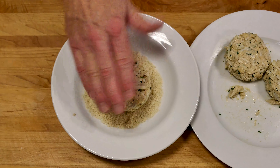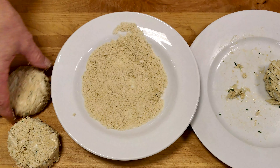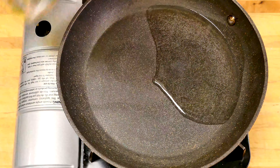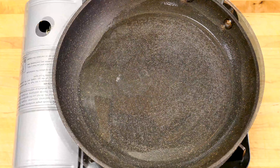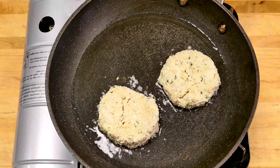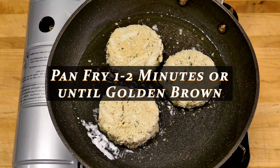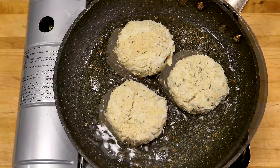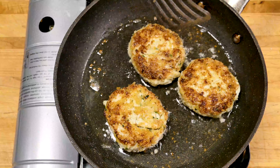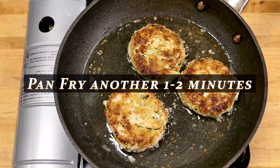Simply pat each cake into the panko crumbs — patty pat pat, done. If we're going to go all in on restaurant style crab cakes, we'll need to learn how to pan fry these cakes. Pan frying will produce a crispy exterior with a pillowy soft interior. Heat your canola oil over medium high heat. Cook until golden brown on each side, about two minutes or so — you're just trying to achieve this beautiful color and crust. Then we're taking the whole pan and all, and going right into the oven to finish cooking these babies.